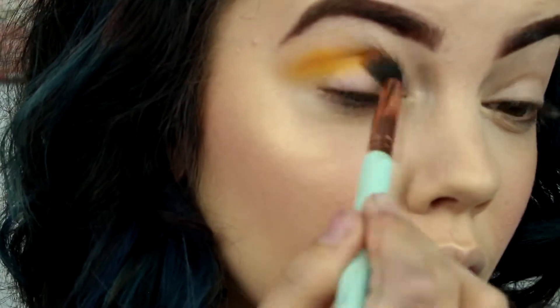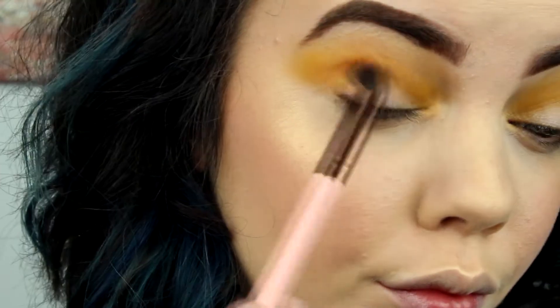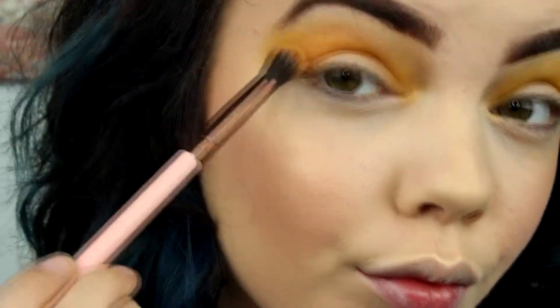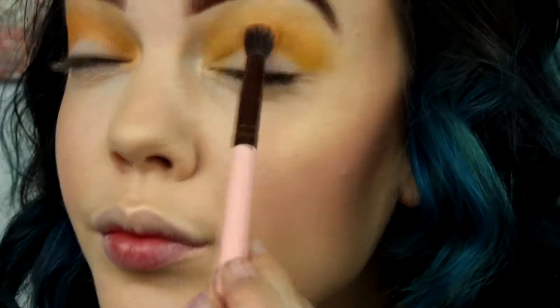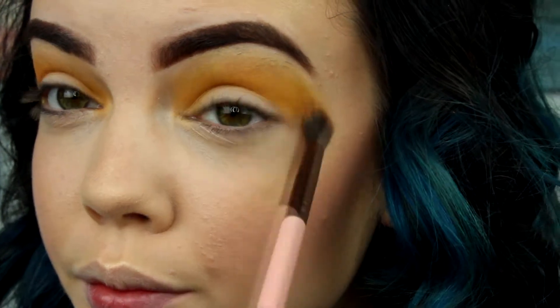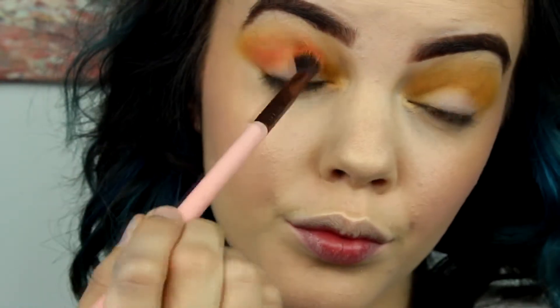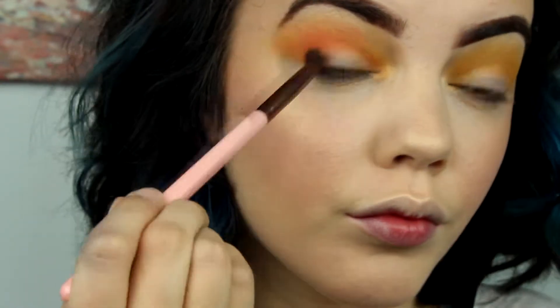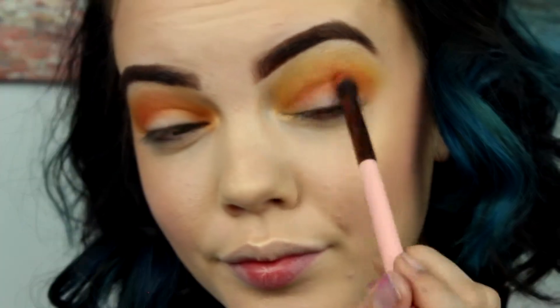Now I'm taking the Urban Decay Full Spectrum palette. I'm using the Sideshow shade as a transition color with my blending brush and setting it down. Then I'm using the orange shade in the palette just to add some more definition to my crease and get some springy color going. Now I'm taking the hot pink shade and adding that lower in my crease — I just want this look to be like a giant pop of color. I think it's really pretty and spring makeup should just be really colorful; go all out.